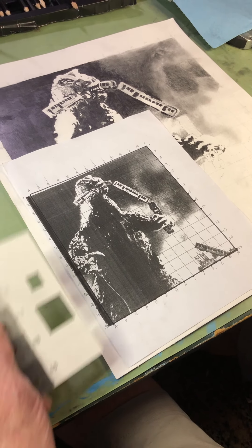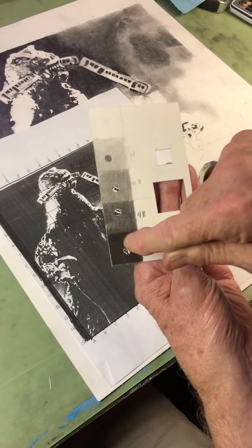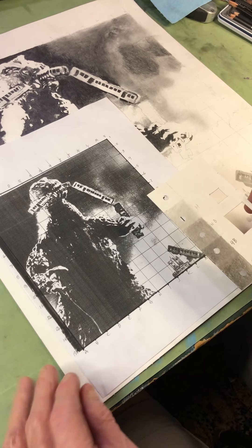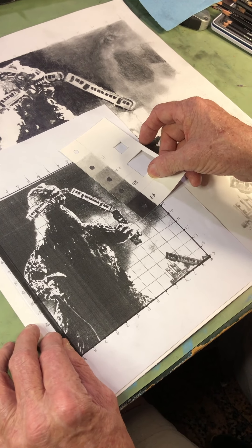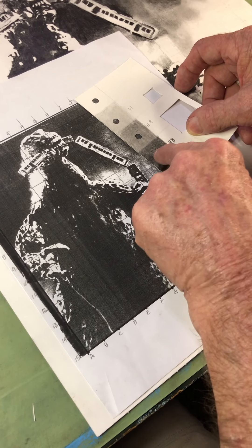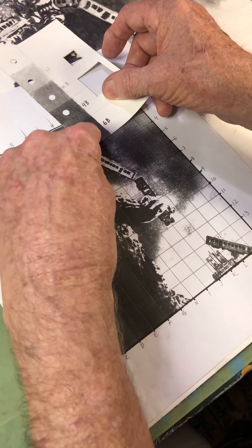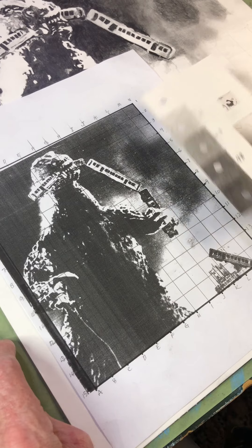What I've done here — I've taken my value scale card and punched holes in all of these, so that as I'm going along, I can say, how dark is this? You can see it's not as dark there, so it's falling right in here, but this part up here goes all the way to black, and this goes all the way to black.